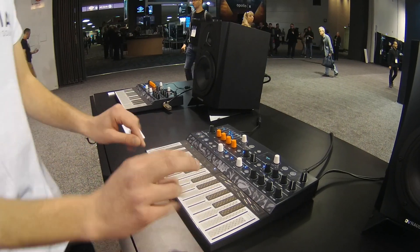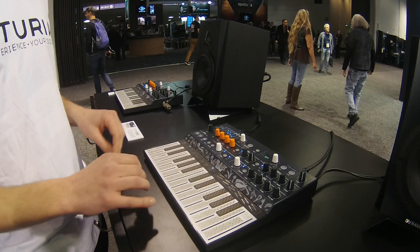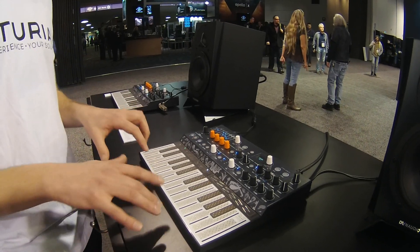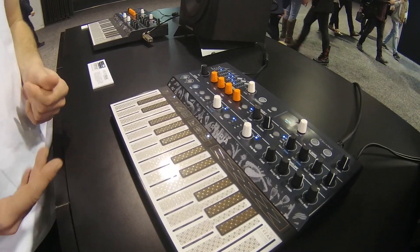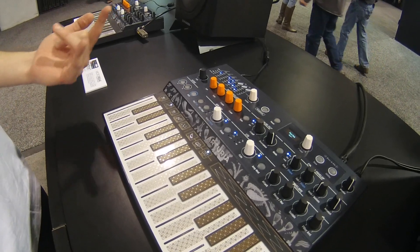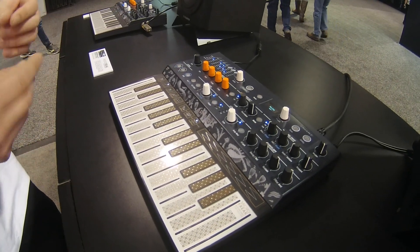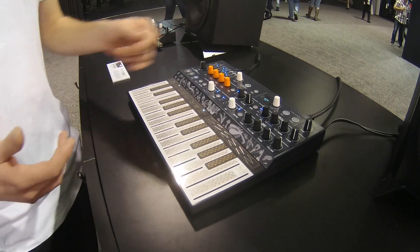It's a touch plate keyboard with pressure sensitivity — it can be either velocity or aftertouch, and it's polyphonic aftertouch. The synth is paraphonic, four voices of paraphony, and it has a sequencer and arpeggiator, and the sequencer arpeggiator gets some random gate generation. I'm just going to show some presets and kind of illustrate all of these.